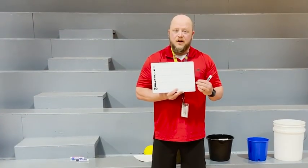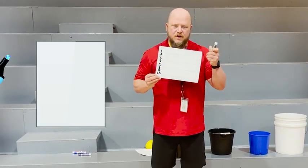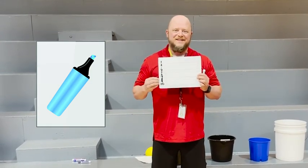Another supply I like to start with before I get into my games is a dry erase board and a dry erase marker. This will help me keep track of my shooting percentage as I move through all of my skills.